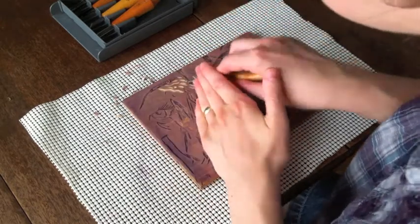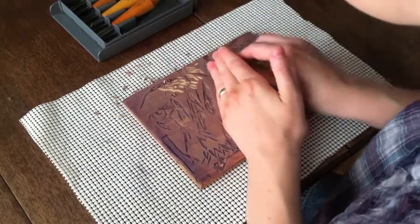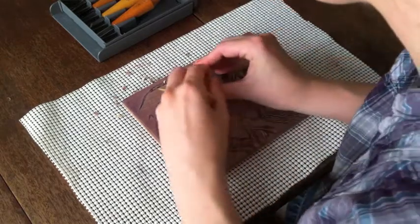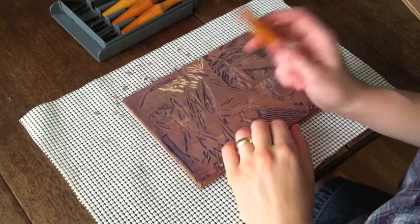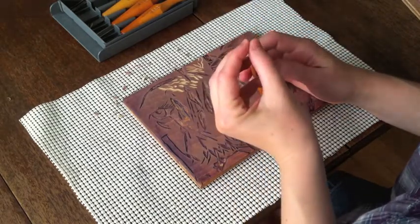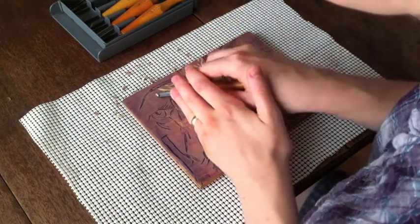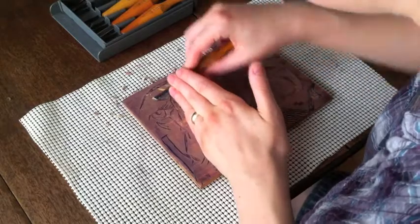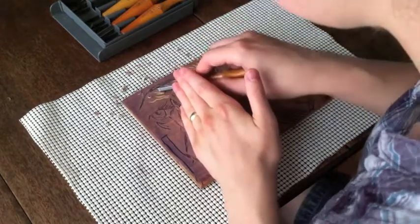You can use gouges to create expressive texture marks or to define a shape. A V gouge you use the same way as the U gouge — it is shaped like a V, and again you don't push it in very far. You always come up at the end by tipping it up to give a little tapered end to your mark, and you can also do textured areas with the V gouge.